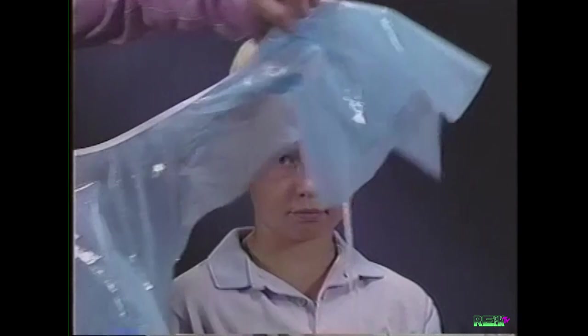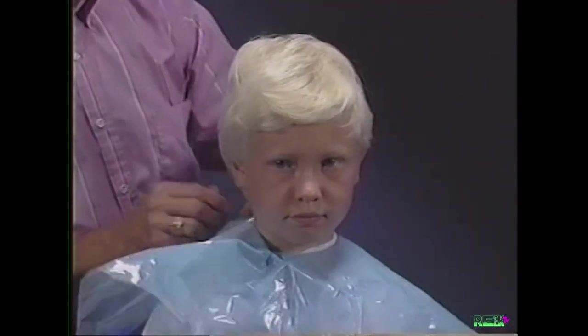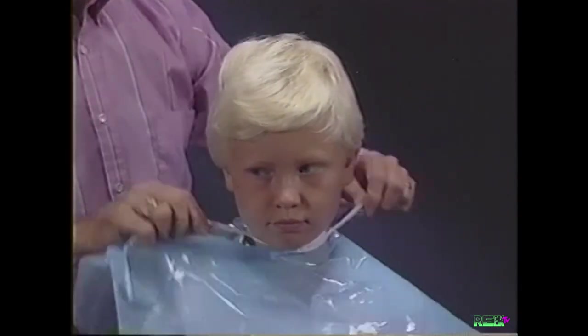We will be demonstrating basic clipper cutting techniques that will teach you the skills for home clipper cutting. The techniques that will be demonstrated are easy to learn and can be applied to many different hairstyles and all age groups.